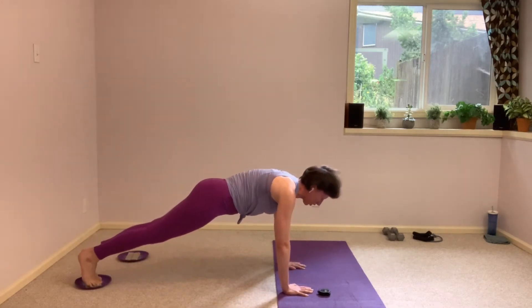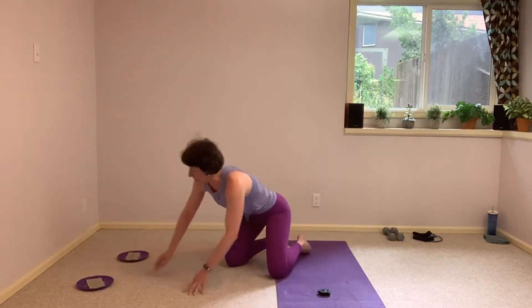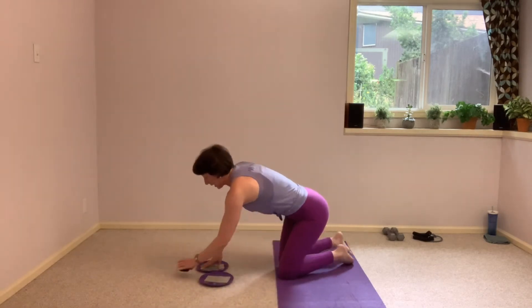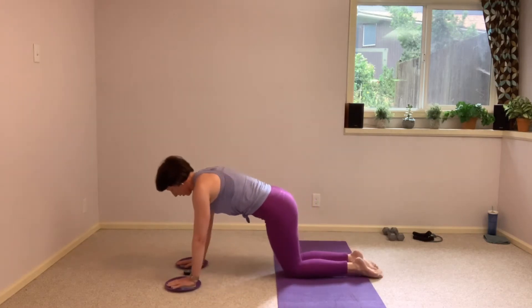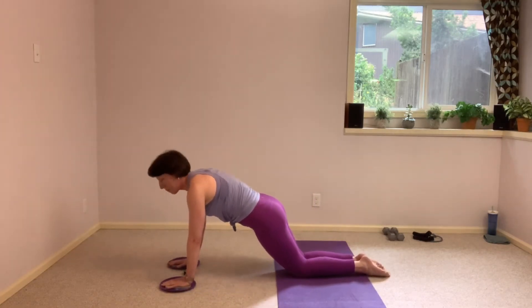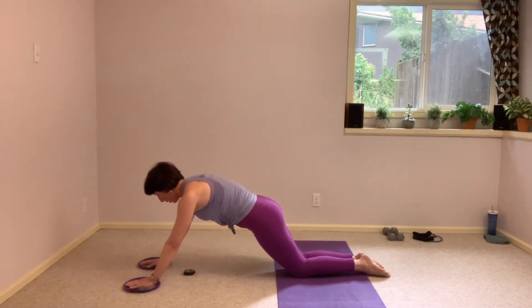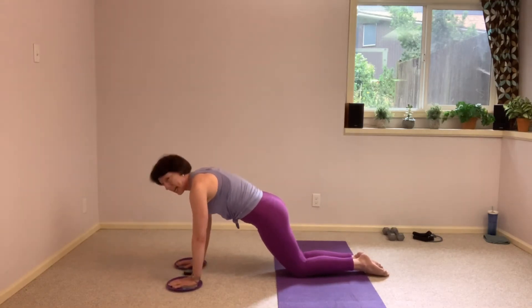Flip yourself around. We want both gliders for this one. Knees on the mat, hands on those gliders. You're going to find a knee plank position, tailbone tucked, back nice and long. Send those arms away — you can drop down a little bit, slide out a little bit with those gliders, as long as you're in control. Dig down, slide them back in underneath your shoulders. Slide them away, and pull it back in.